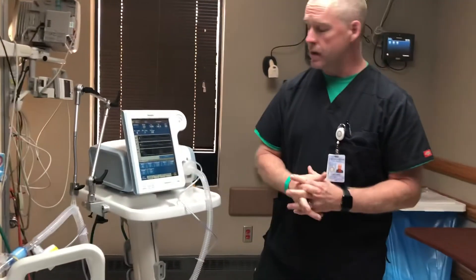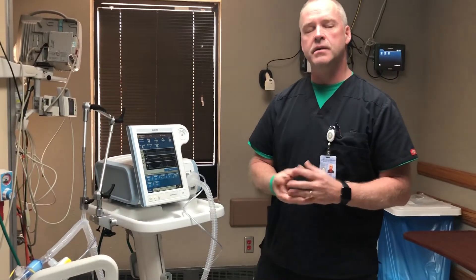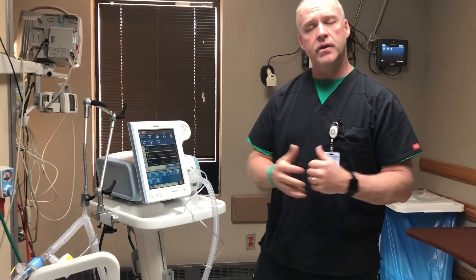And that's basically it for the overview. If you do have questions, contact the respiratory therapy department and ask one of the expert respiratory therapists — they'll be happy to answer any questions you may have. Thank you so much.